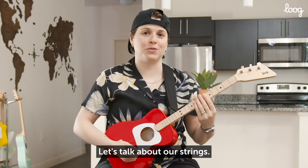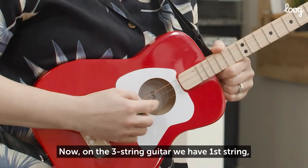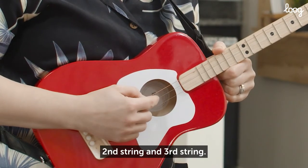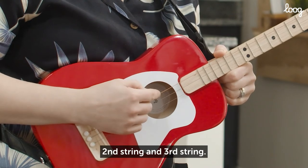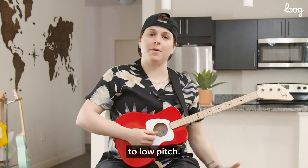Let's talk about our strings. Now, on the three-string guitar, we have first string, second string, and third string. Our strings are numbered from high pitch to low pitch. So in music, we have higher notes and we have lower notes.